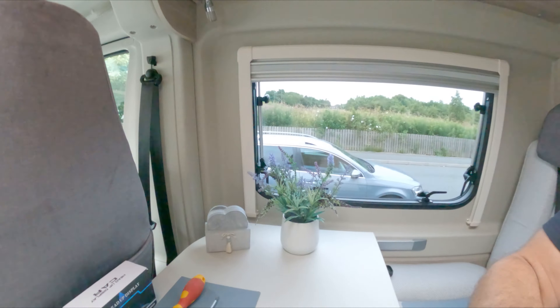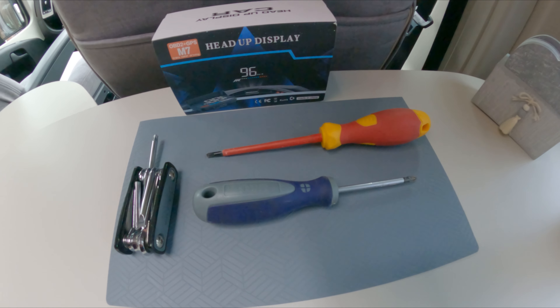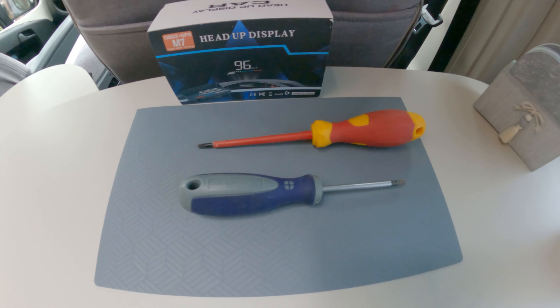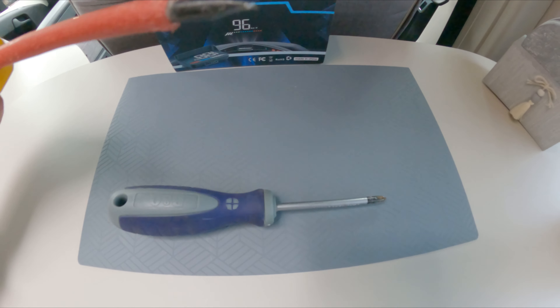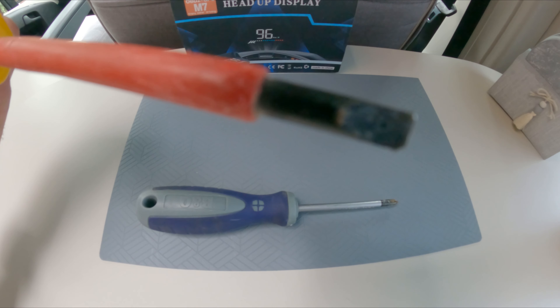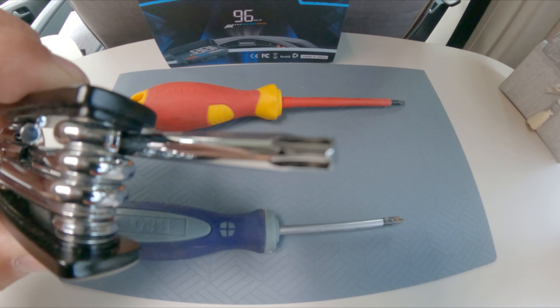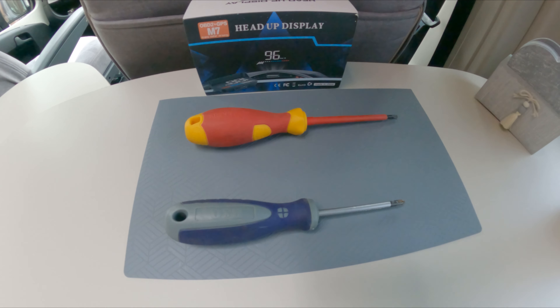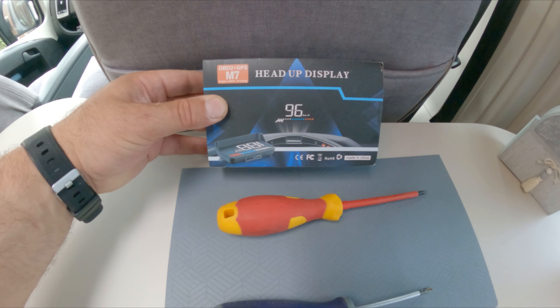I'm going to show you the kit you need to fit this, because it's very simple. All you need is a Phillips or cross-headed screwdriver and a flat-blade screwdriver. The flat-blade replaces a special tool, so you don't have to go and buy any extra parts. I'll show you how to fit it now.